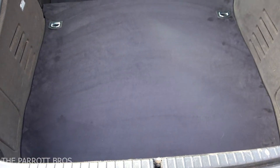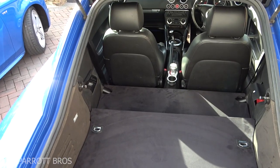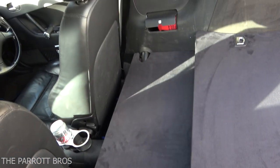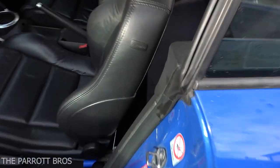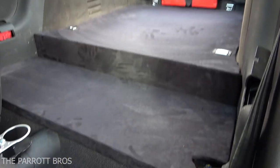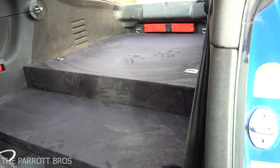Hey guys, just thought I'd show you what it looks like in the car. I hope you can see that - done, pretty chuffed! There's plenty more usable boot space now.